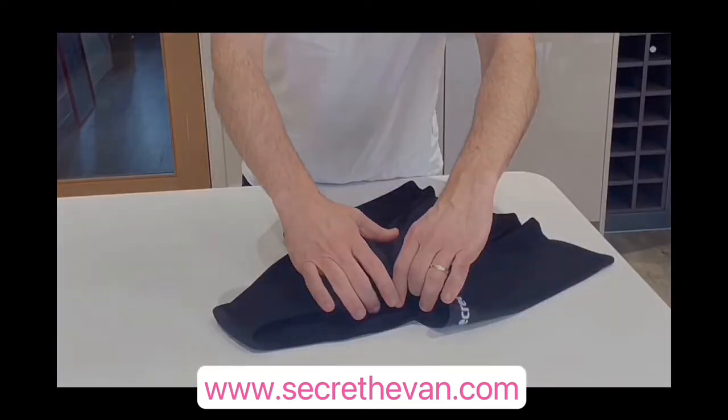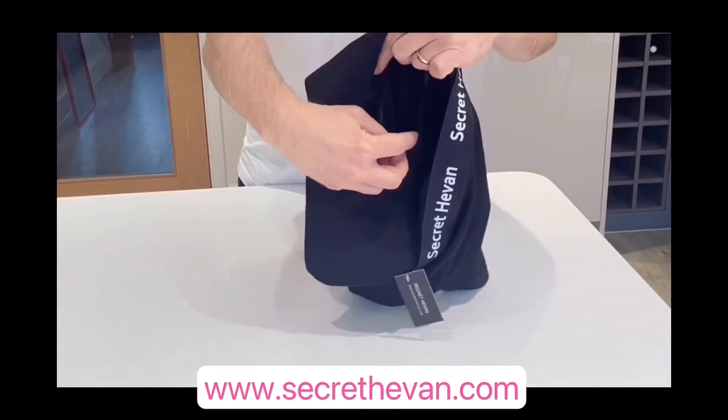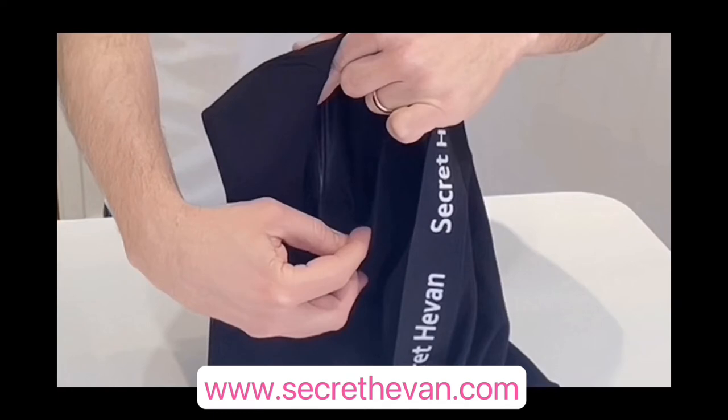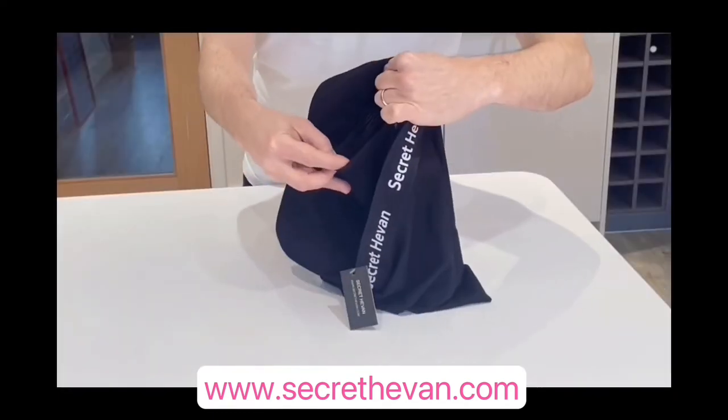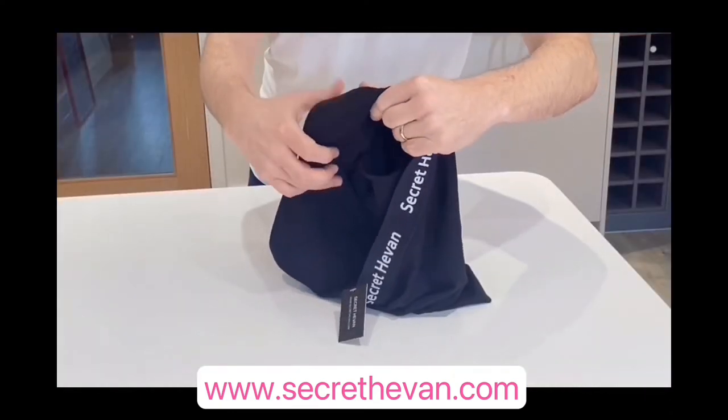If you choose to pack, the pair also comes with a packing pouch sewn right into the boxer. The pouch is top-loading, allowing for quick insertion. You might find it easier to load the packer before putting the boxers on, and then you can just forget about it, knowing that it'll be kept securely in place.